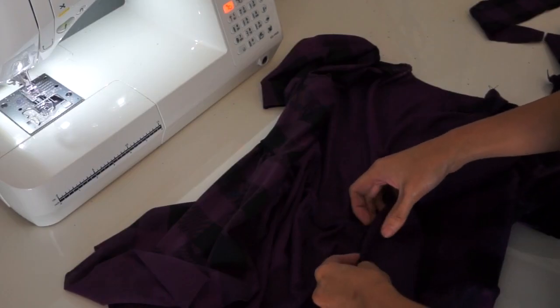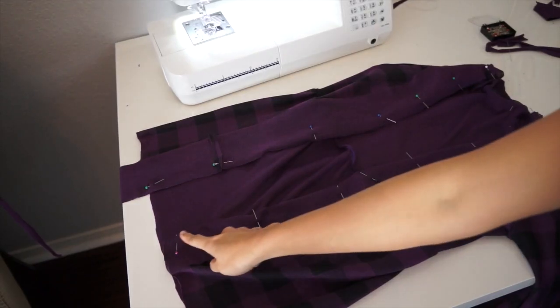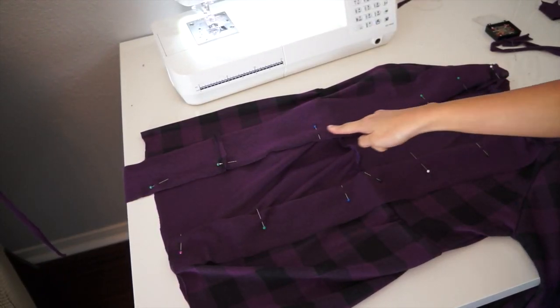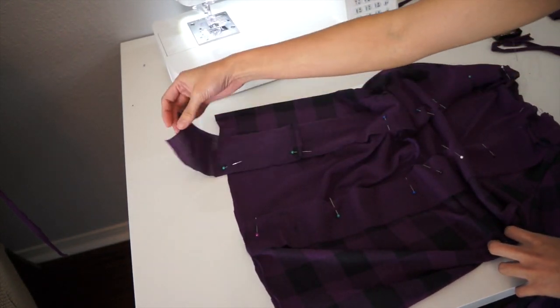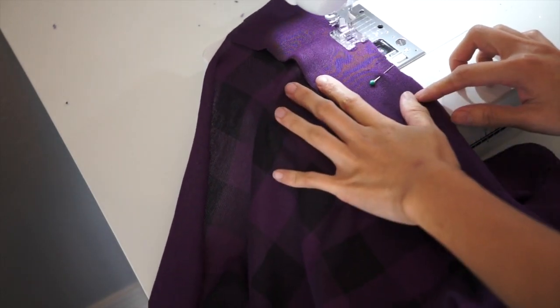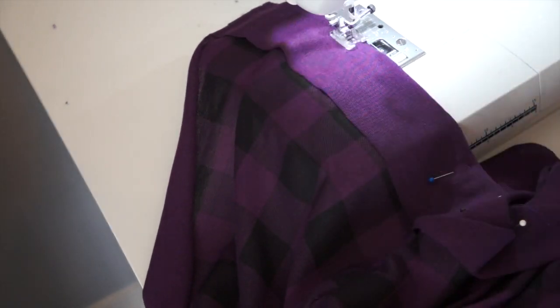Here I just pinned the long strip of fabric on the right side of the cardigan on the neckline all the way down. I just pin it to secure, and then I'm going to sew it all the way around. I am doing a 1.5 inch seam allowance as well.